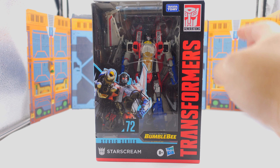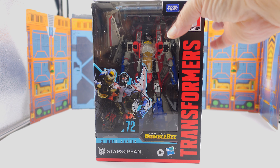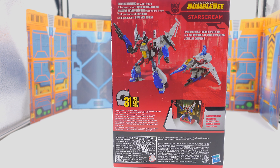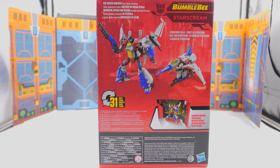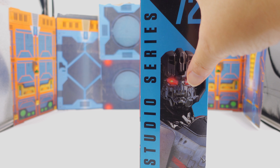This is the box it comes in. This is my first dealing with the Studio Series for the Bumblebee movie besides Optimus Prime — I do have him but he's deep in storage, so unfortunately he won't be in this review. This is the front of the box, the side shows Starscream holding a gun. This is a lot like the Blitzwing, which I still need to pick up. The back of the box shows 31 steps to complete the transformation.